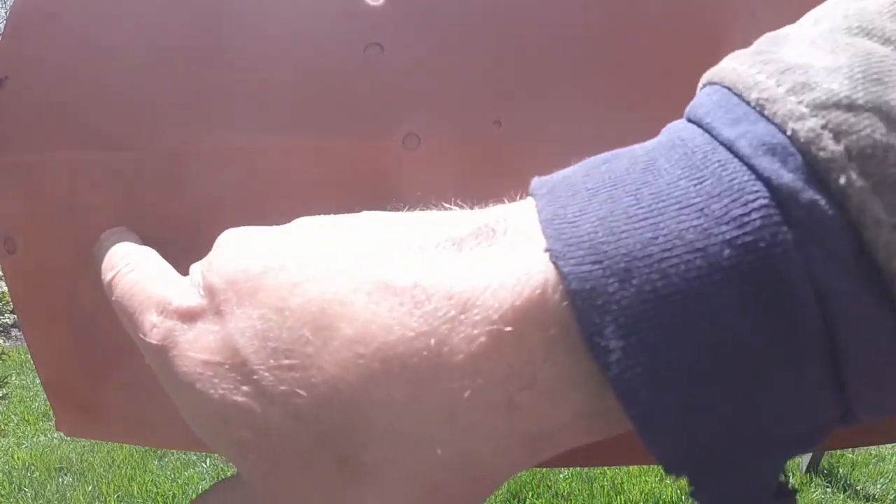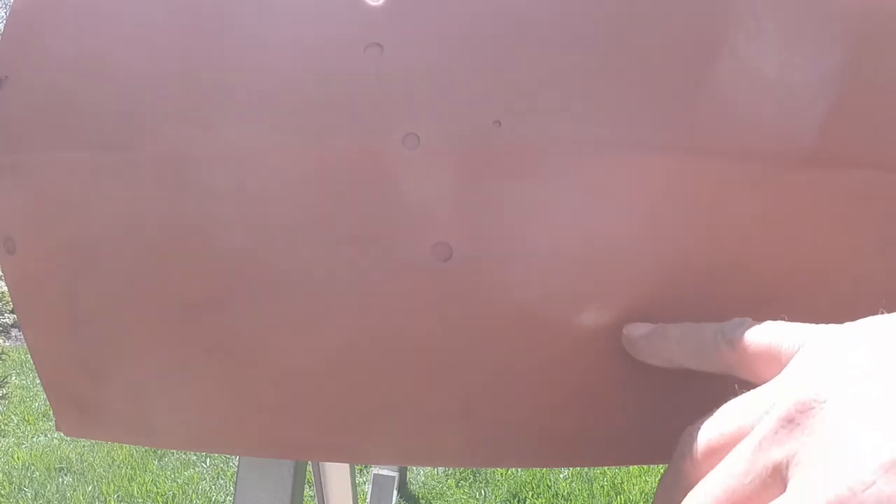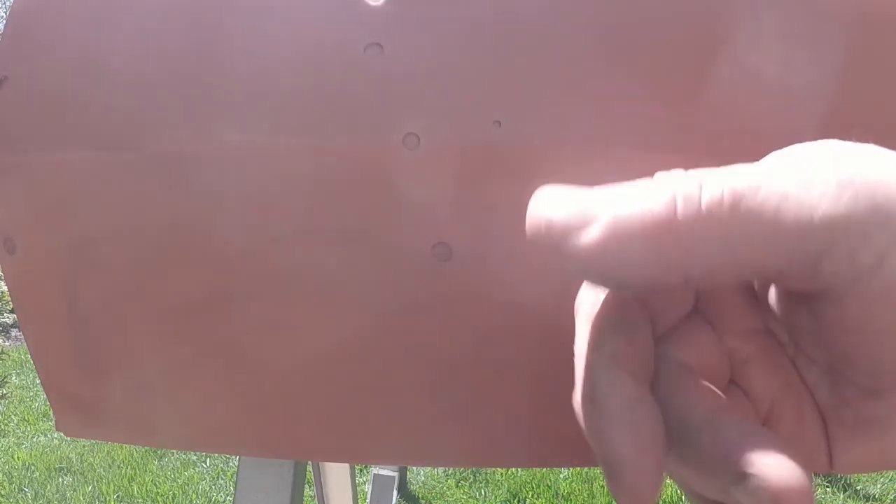Now that line is no longer visible, but you can see a little where I went through the primer there a bit. But I'm not too concerned about that because I am going to seal the primer before I paint, so that will bond to what's here and seal anything from telegraphing through if there's any incompatible stuff.